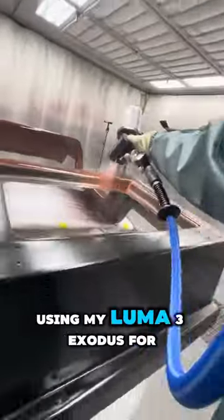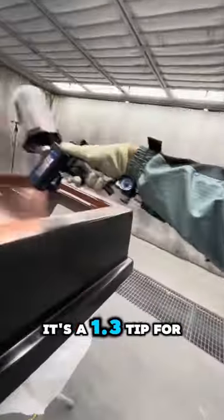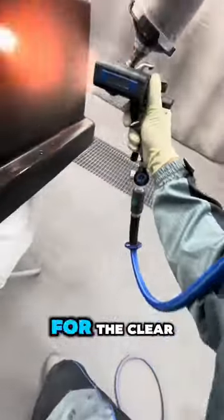Using my Luma 3 Exodus for base and clear — it's a 1.3 tip for the base and a 1.5 for the clear.